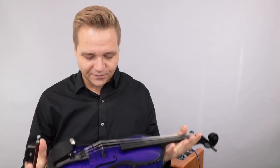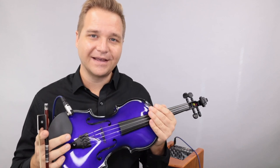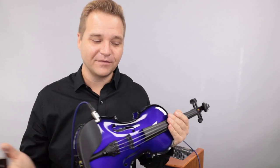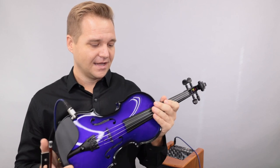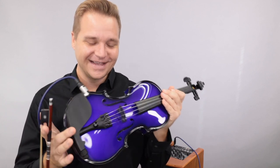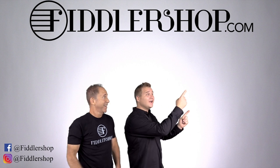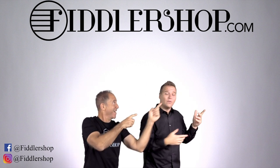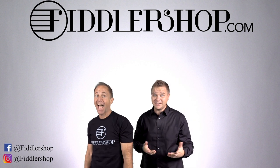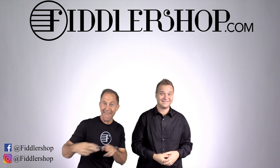It's sounding good — it's a beautiful violin and a lot of fun. Let us know what you think and how we can help you best; we look forward to hearing from you. For everybody else watching, if you'd like to learn more about the Glasser AEX carbon composite acoustic electric — there are so many variants — just follow the links below or at the end of the video. I look forward to seeing you at FiddlerShop.com. If you want to buy this product, click right up here. We'd also love it if you subscribe to our channel, and if you want to learn more about us, click right here.